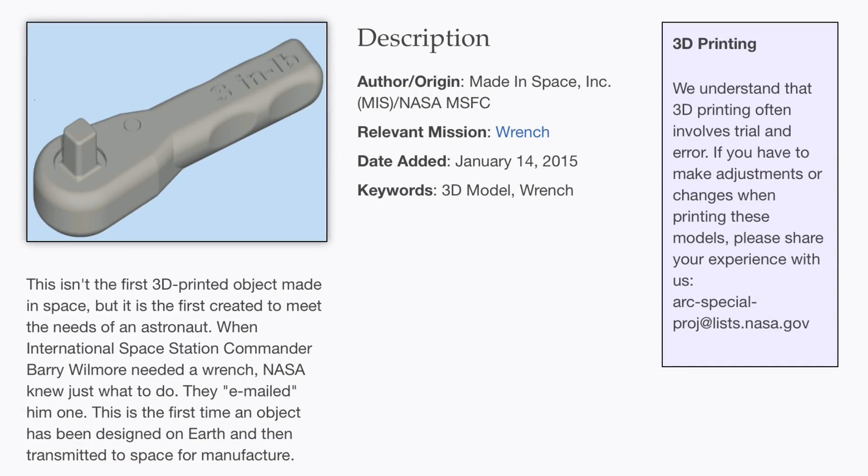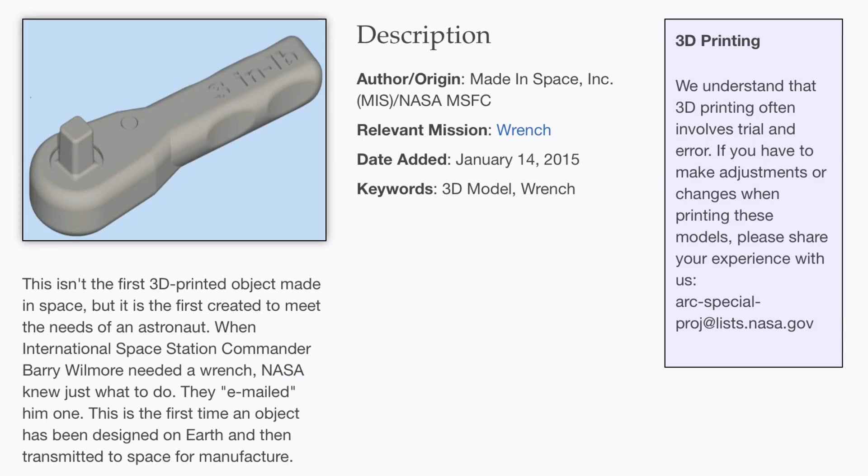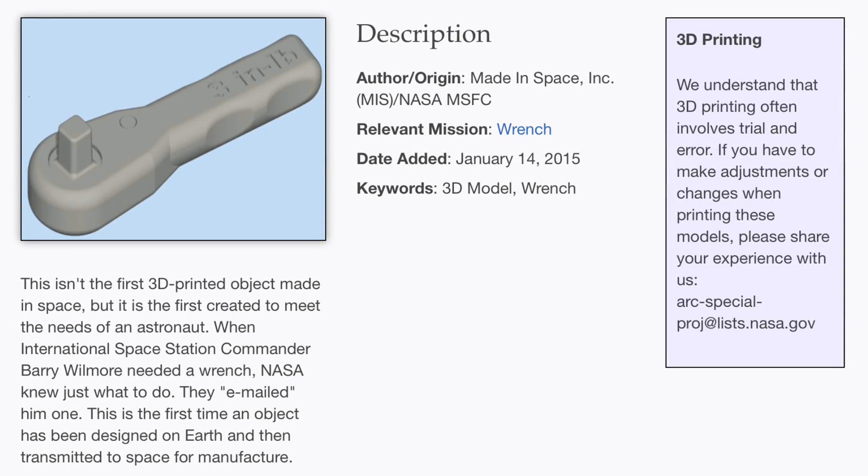Here's the Nassau 3D printed wrench. They say it's not the first thing 3D printed in space, but it's the first time something was designed on Earth and then sent up to the space station.